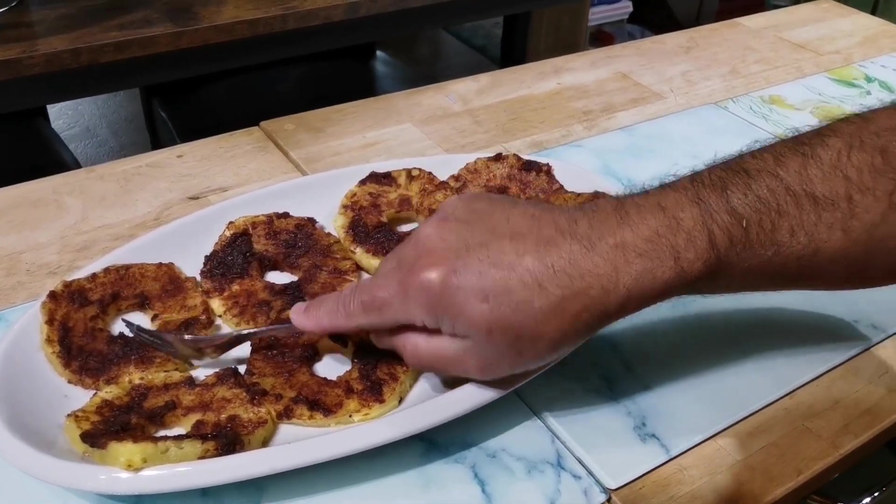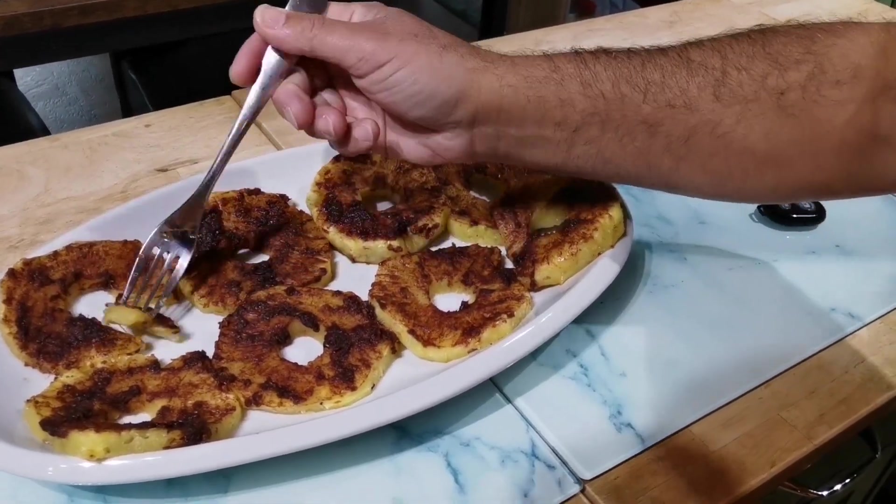I'm just gonna take a little piece — they're probably gonna be super hot. Wow, that is absolutely delicious! You can taste the ginger, the orange, the cinnamon, the honey. Oh man, that is really really good.